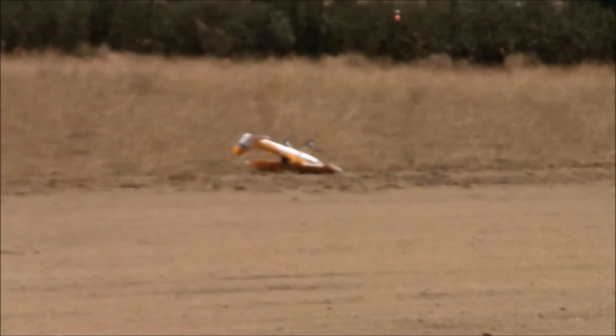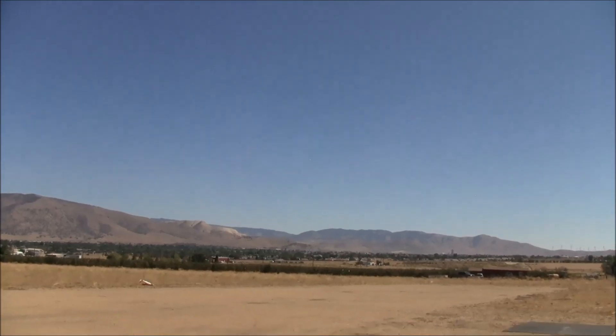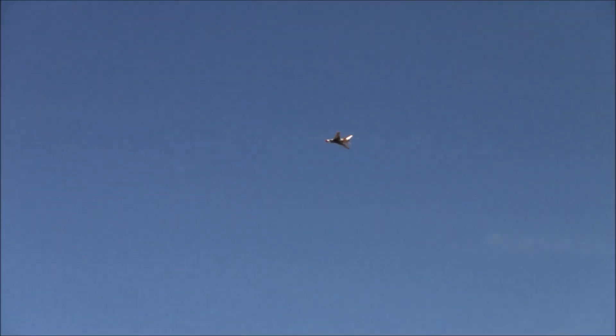Brent's only got about a minute and a half left, so it should be time to grab it. We have a flipped-over Ranger, so we're going to do an aircraft rescue. Brent's going to hold on the far side of the runway while that's accomplished.